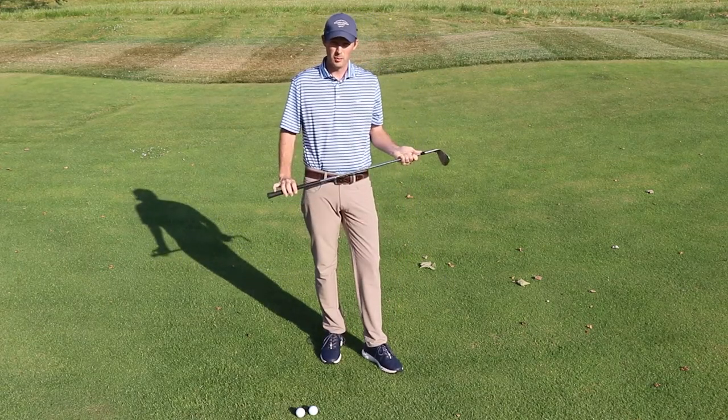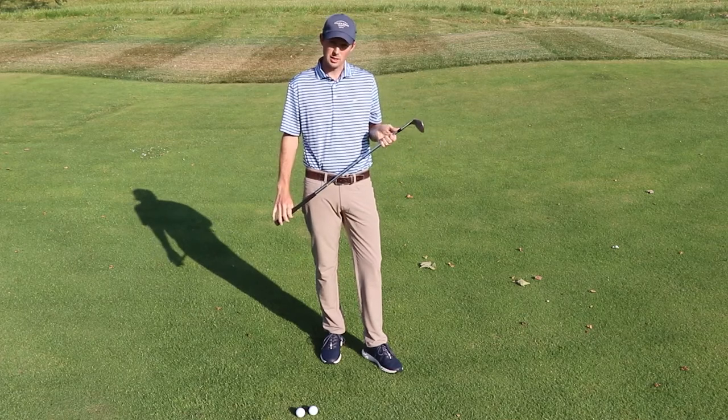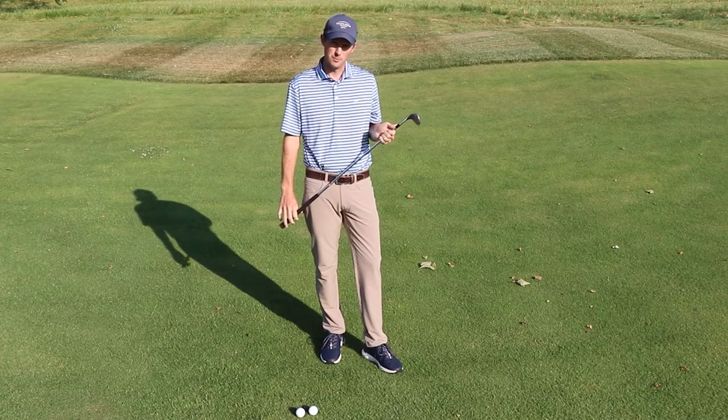Next time you're out practicing your chipping, give these three techniques a try and hopefully they help you. Thanks.